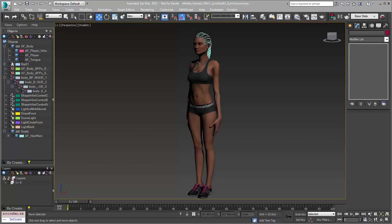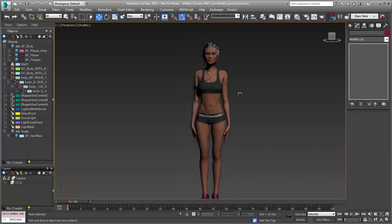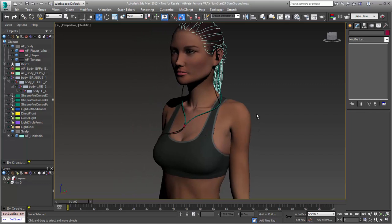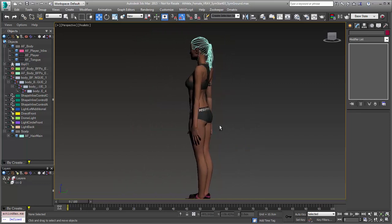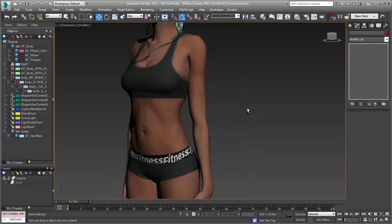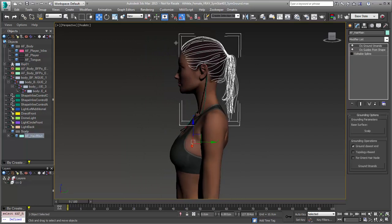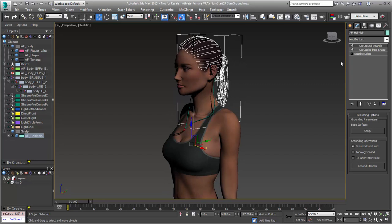Hi, this is Michael McCarthy and we're going to take a look at some of the Ornatrix version 3 new features. This is a little sneak peek of the symmetry modifier changes that we're making. You can see we have this beautiful fitness model that has been provided graciously by TurboSquid, and the splines for the hair and the athletic hairdo come with it.